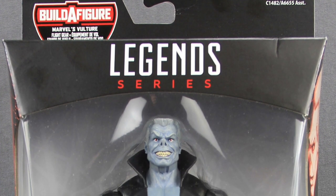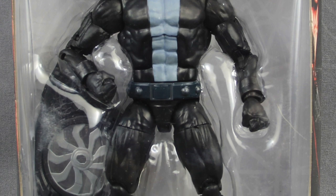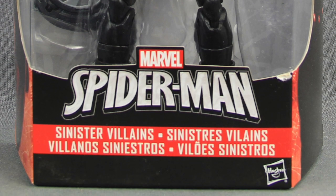Hey everybody, J.C. here with another T&I Toy Review. Today's review is in association with MarvelousNews.com, your number one news source for everything Marvel. For today's review, I'm going to be taking a look at the brand new Marvel Legends 6-inch Tombstone figure from Hasbro.